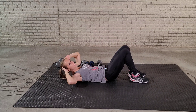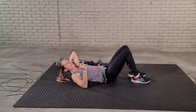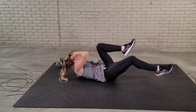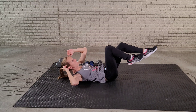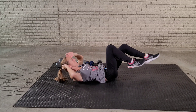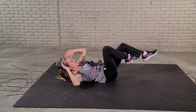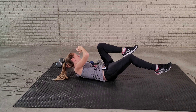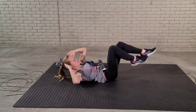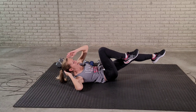Our next exercise is going to be the bicycle. We're not going to use any weight here, so everybody does the same exercise. It's just a little cross — just like this. If you want to make this a little easier, you can just do one leg at a time — that makes it just a little bit easier for a modification. Let's get right into this exercise.